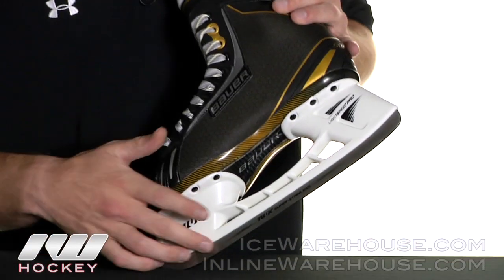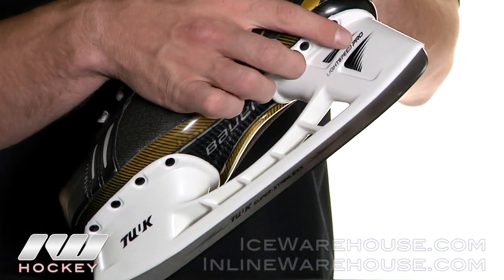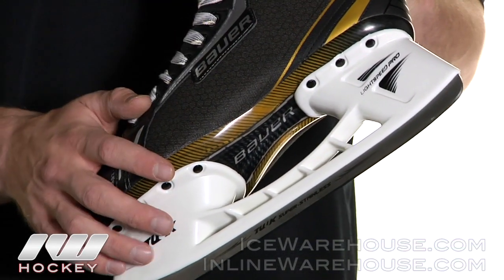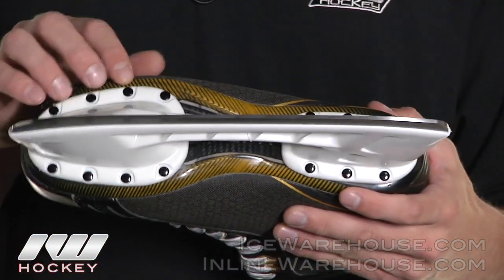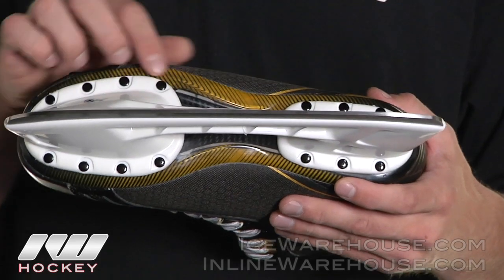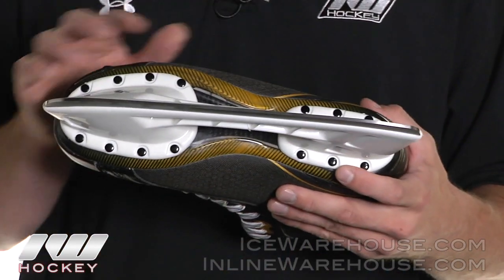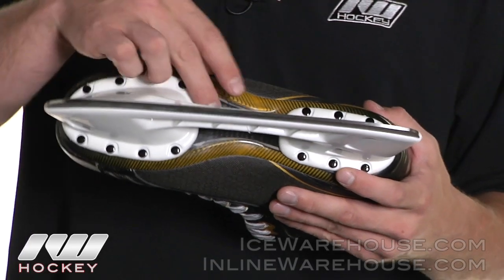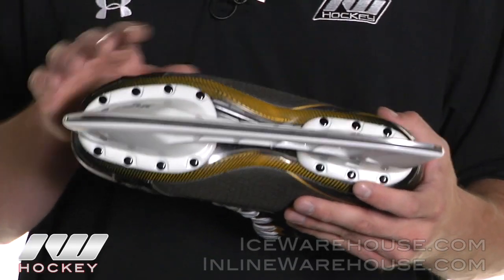Taking a closer look, they gave it Tuuk's super stainless steel runner and paired it with the Lightspeed Pro holder. This is going to give you some good performance. And then into the outsole, they did give it a dual density beveled TPR outsole. So the top portion and the bottom portion on the outsides is going to be a little more soft and forgiving, and then in the middle it's going to be more rigid, giving you that maximum energy transfer through every stride.